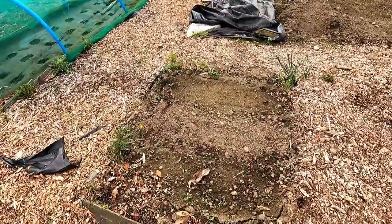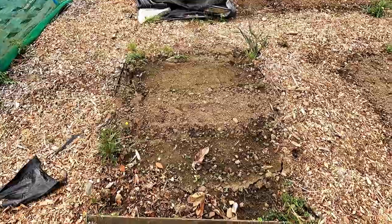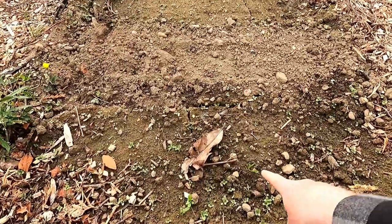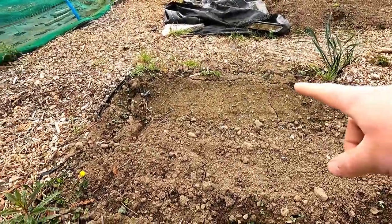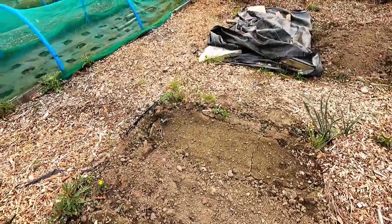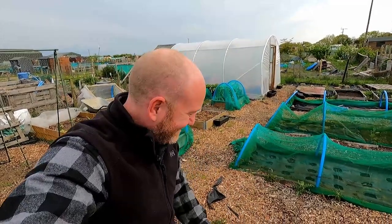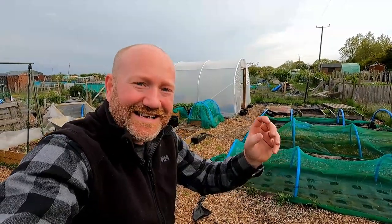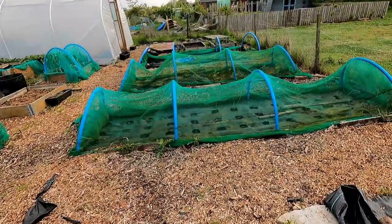Let's move up to this rather sad-looking bed - this is the parsnip bed. Any of you who watch the Pottymouth Garden Club will know we're doing the parsnip challenge, and this is how it's going - not particularly good. I think I've got one parsnip here that's germinated, and an awful lot of weeds. Over in the other track, there's one other tiny little parsnip just starting to germinate. This blooming parsnip challenge will be the death of me. All that bed was dug out, the soil milled and put back as lovely fine soil for the parsnips to grow nice and tall and straight, but we'll see how I get on.